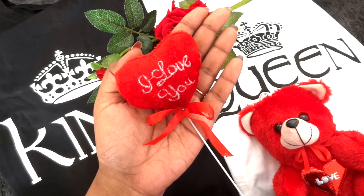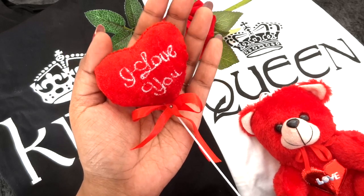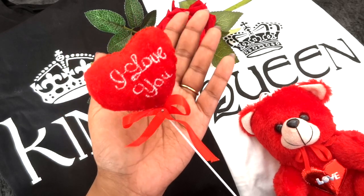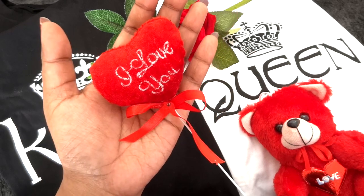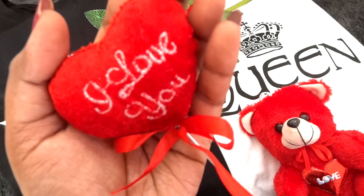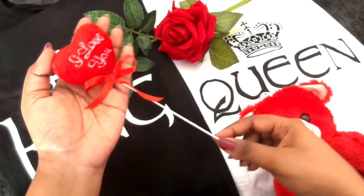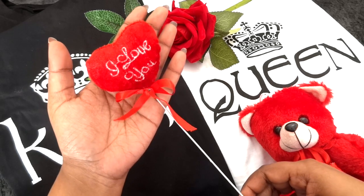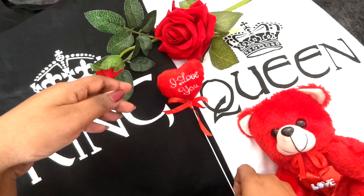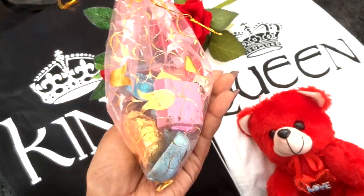Of course you have to say those three magical words — 'I love you' — and give her the promise of love forever. You can consider this a Propose Day gift or a Promise Day gift, anything you wish. Here we have a soft heart that says 'I love you' with ribbons — very cute and very pretty. I did like this one too.